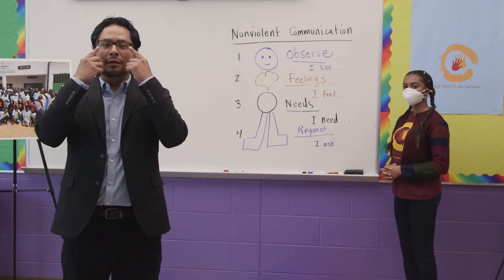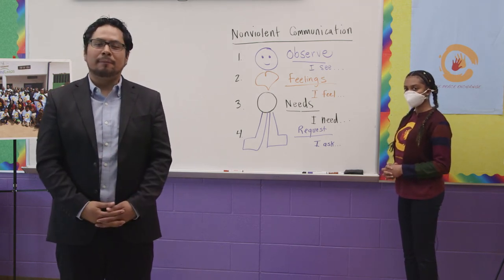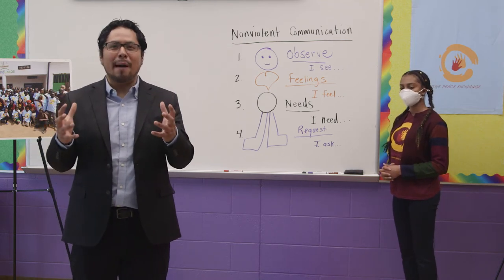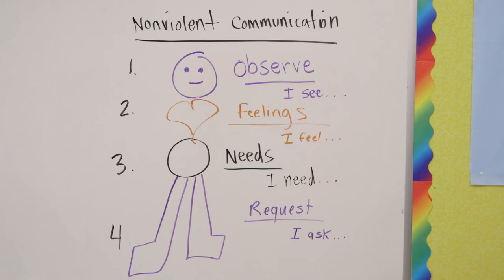I know this might be difficult, especially in a conflict or in a problem where we might be upset with our friends or our brother or our sister. I guarantee you that if you use these steps, you'll be a better peacemaker.